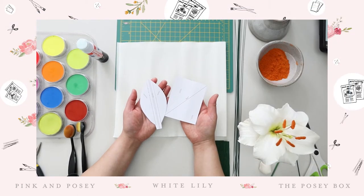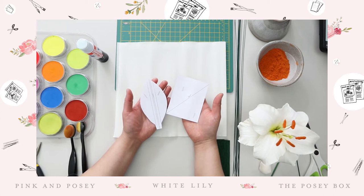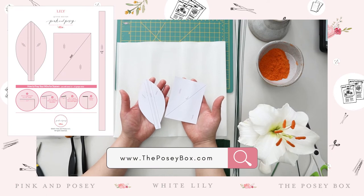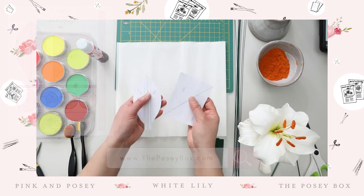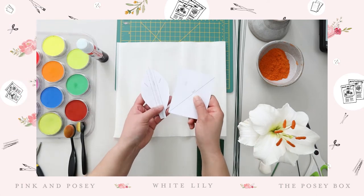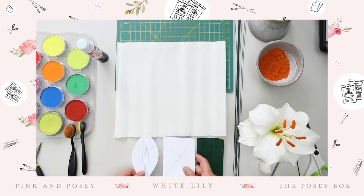Hi everybody. I am so excited to show you how to make this beautiful white lily. With this particular tutorial, I will be giving you a template, so make sure to head to theposybox.com. You can download the template from there. I want to talk about Italian crepe paper — I think a lot of you do not know a lot about crepe paper, so I'm going to talk about the grains.